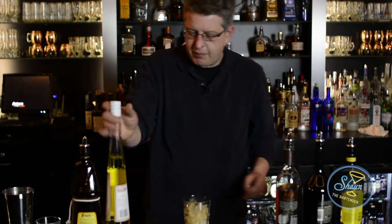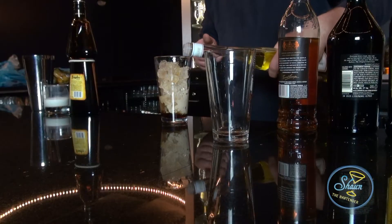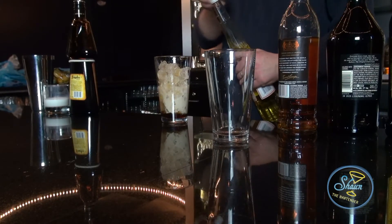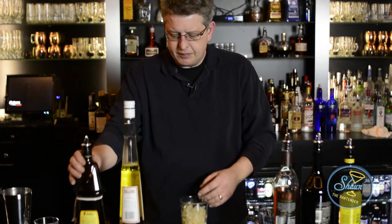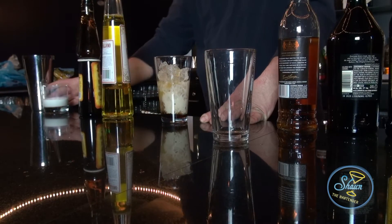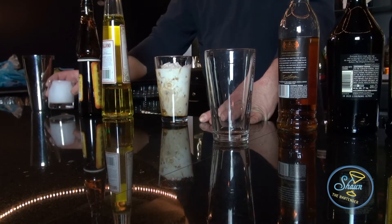If you're not tired after a nice, hearty meal, you definitely will be after this cocktail. Get you in the right state of mind as well. These are equal parts, by the way. And what I'm going to do is top it off with the cream.